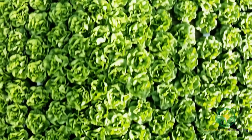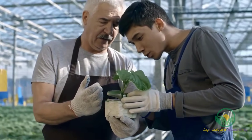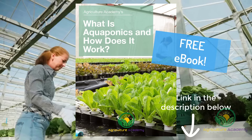And that brings us to the end of this introductory video to aquaponics — we hope you learnt something new. If you have any questions, don't hesitate to ask them in the comments. You can also find your own copy of our aquaponic ebook in the description. Thank you for watching, we look forward to seeing you next time.